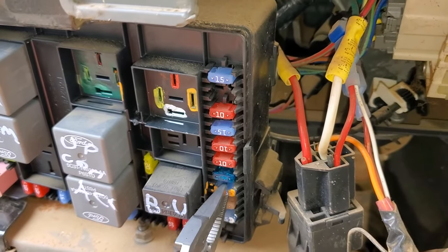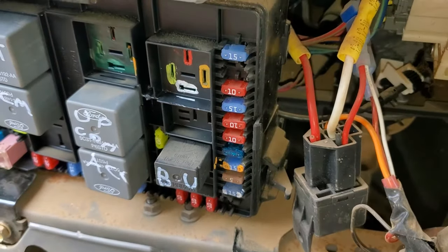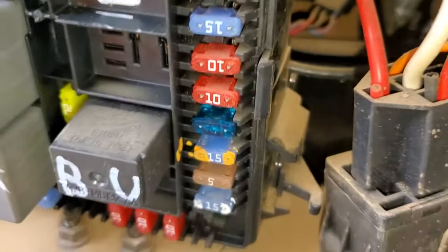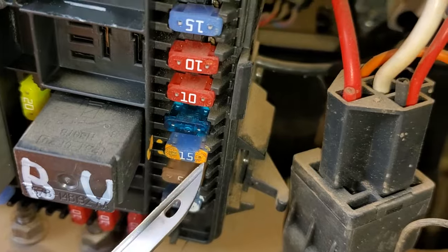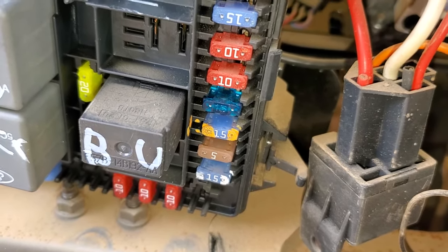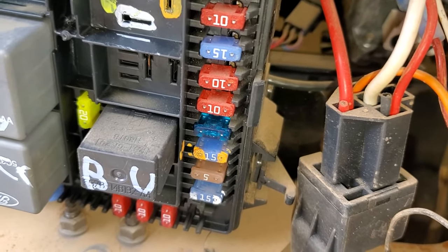This fuse, if it's not blown, should send power to the starter relay when the key is turned all the way. You can actually test your ignition switch — there's exposed metal here on the fuse and you can measure to see if you have power present at the fuse when you're turning the key to start. If you never see power at this fuse when you're attempting to start the truck, you may have a bad ignition switch.